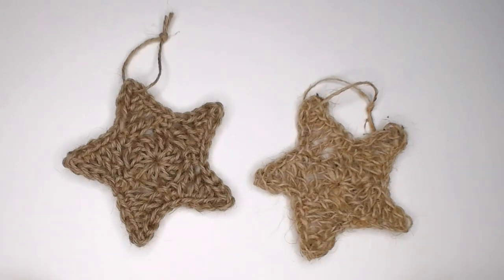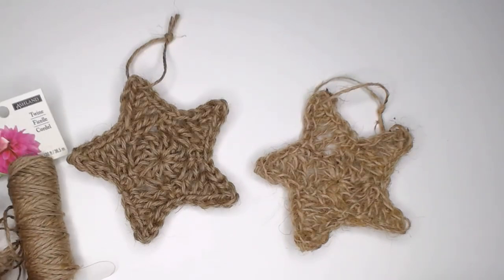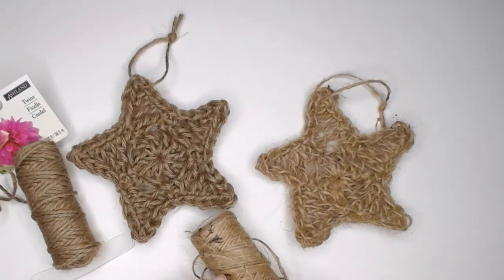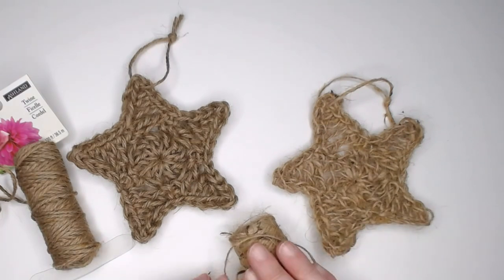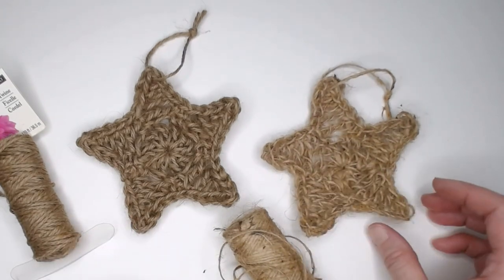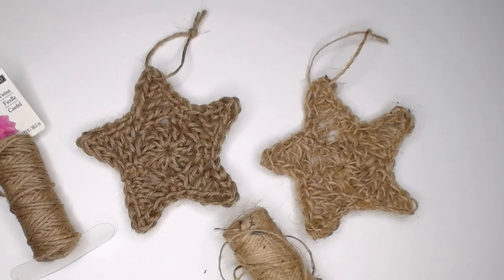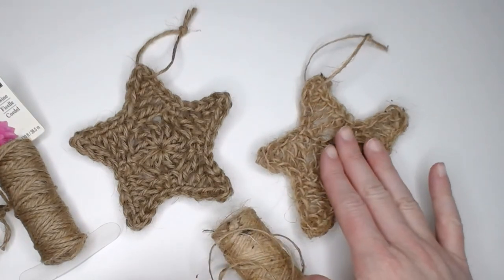I made two different stars using two different twines. The twine I found at Walmart was more of a size 3 weight yarn — it was thicker. The twine from the Dollar Tree was more of a size 1 to 2 weight — very thin. Depending on the thickness of your twine, your star can turn out a little more defined or a little more wiry. But they're both very farmhouse, very rustic, and very beautiful looking stars made with this exact same pattern.